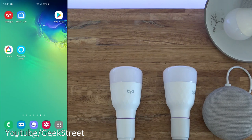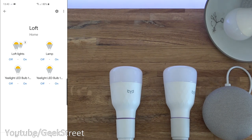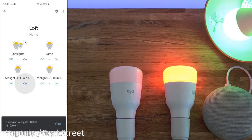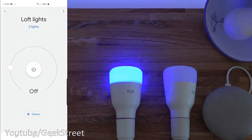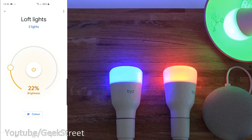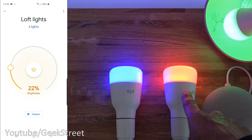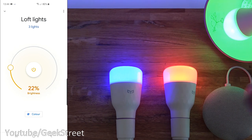The speed is supposed to be quicker from both the app and voice control. If I go to the Google Home app, I've set up the three lights in a group called Loft. You can see all the lights there — I can turn them on one by one, or turn them all off at the same time. So let's test this out. Keep an eye on it — only this one has LAN control on; the other two don't.